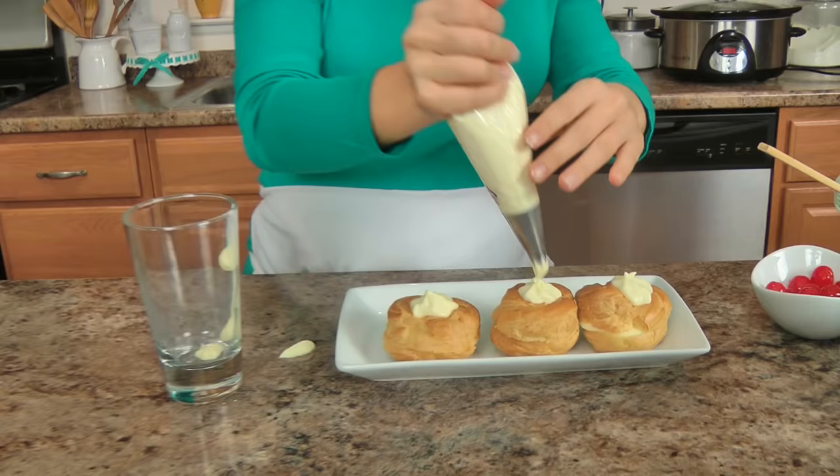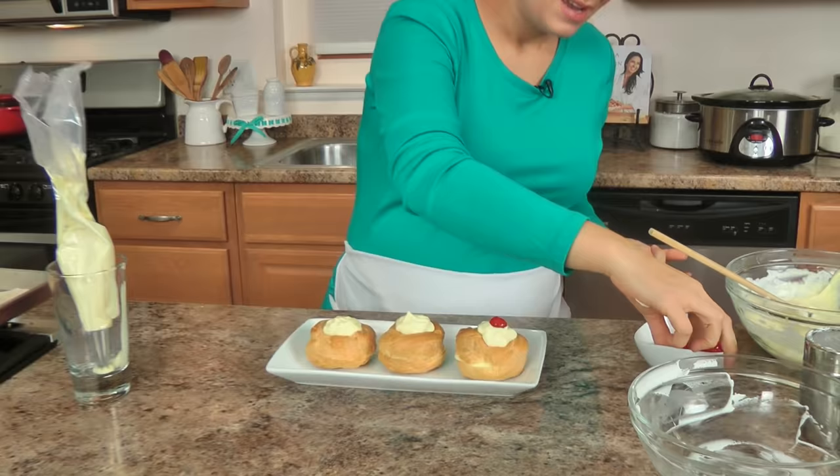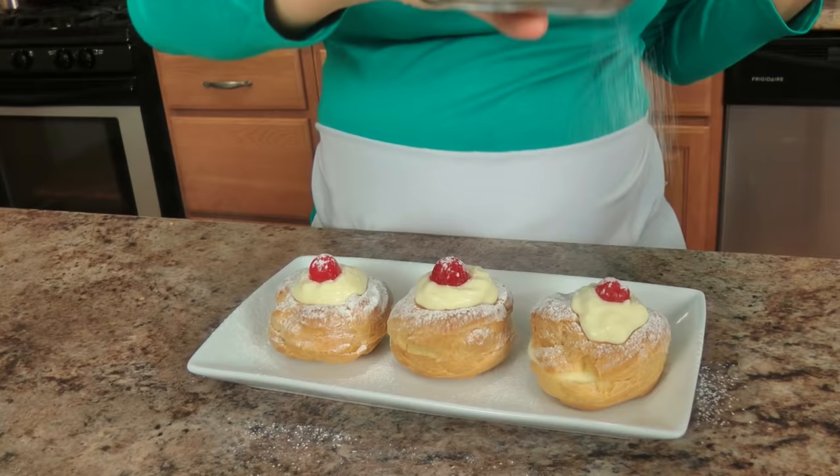Traditionally you top these with an amarena cherry or a cherry in alcohol — my grandmother always used cherries soaked in brandy, but I have a very hard time finding them, so I just use maraschino cherries since they're mostly there for decoration. Then sprinkle powdered sugar on top, because that's just how you have them at a bakery or festival. These look adorable, and it looks even better when you have all twelve done on a big platter.